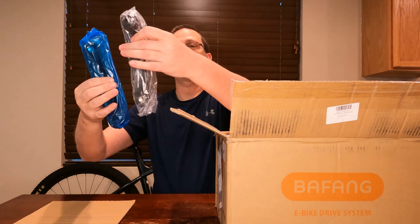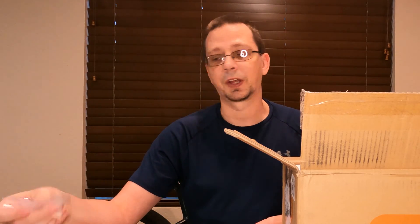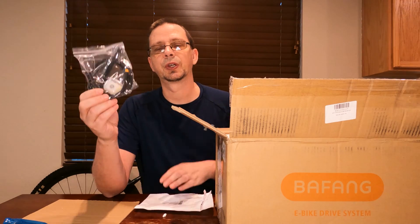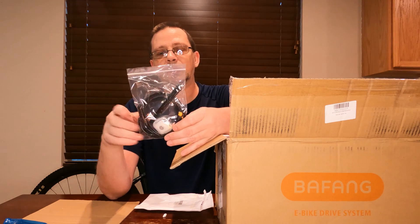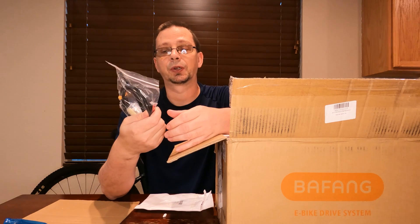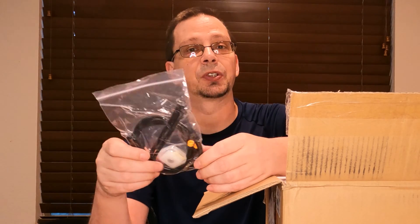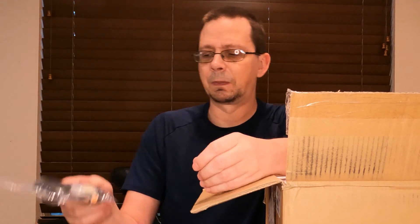Looks like I got some instruction manuals, a couple of crank arm spacers — I asked them to throw those in when I ordered it. These are brake sensor cables. I went with the brake sensor cables instead of the integrated grips because the truck has hydraulic brakes — you definitely want to keep those with the extra amount of power being added.